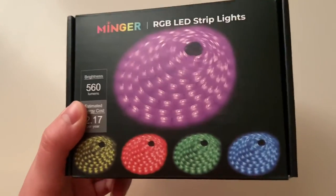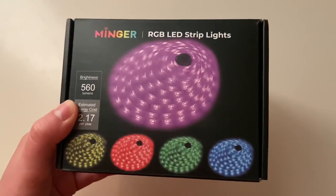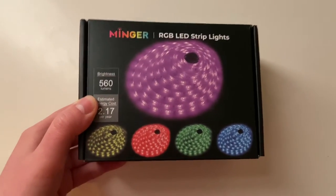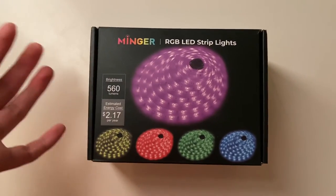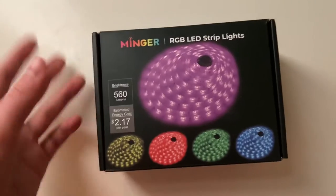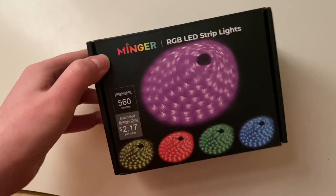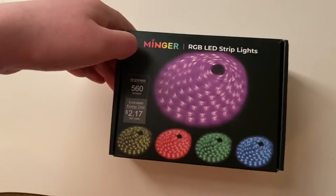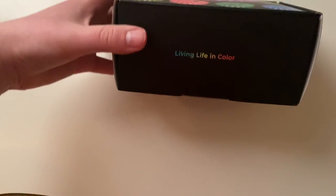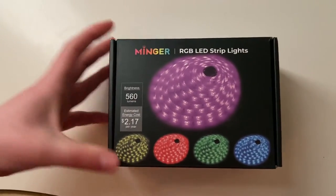I also bought these LED lights that I saw Nina from YouTube use in her room, and I just felt so inspired to use them too because they look so pretty. It's a 16-foot setup, and my room is very small with two beds in it for my sister and myself. I think the 16 feet is going to work fine.